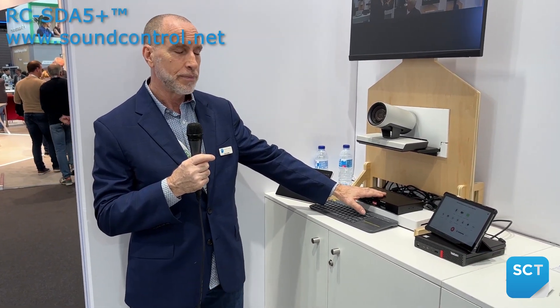Sound Control Technologies here at ISE 2024 in Barcelona. One of the solutions that we're showing is our new RC SDA 5 Plus, and what this allows us to do is take our legacy RC 5 solution.